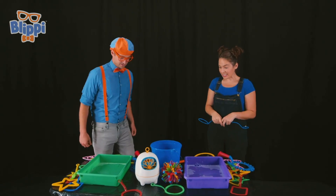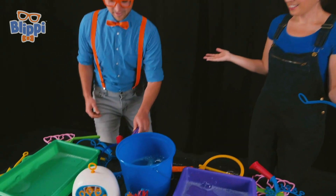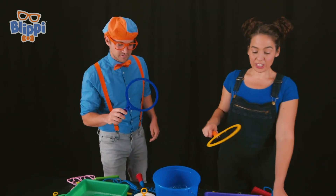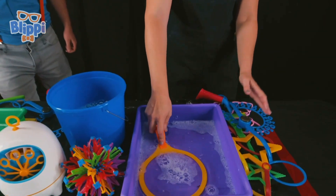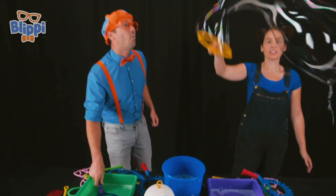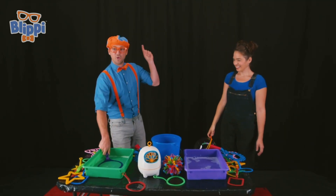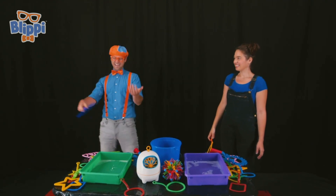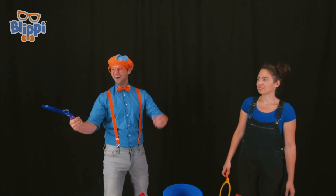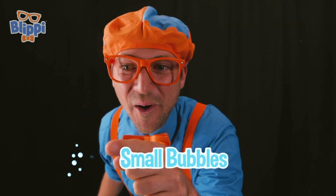Wow, that is so cool! Can I try? Of course! All right, what do I do? Well, you can take any bubble wand that you want to use. Okay, this one — wow, this one is a big circle. Now you just stick it all the way into the bubble solution and make sure it gets really wet. Okay, here we go — and then pull it out and wave it around. Wow, that is awesome! Three, two, one — whoa, it just popped! Here we go — three, two, one — whoa! I did it again, this is awesome! Wow, that is a small bubble!